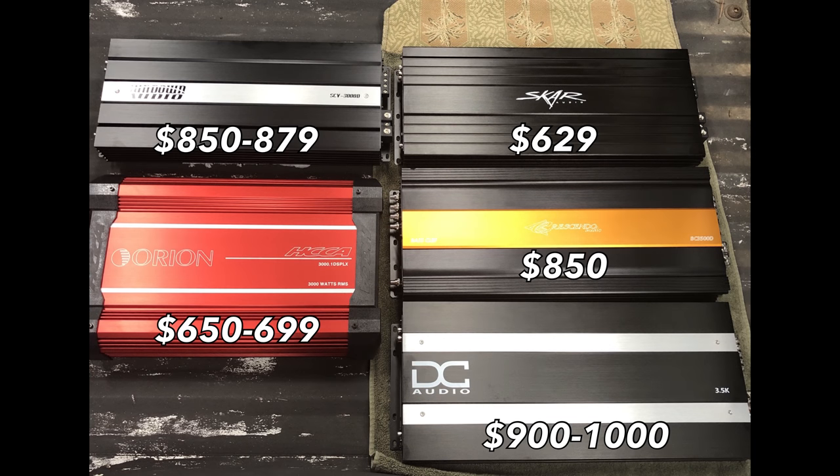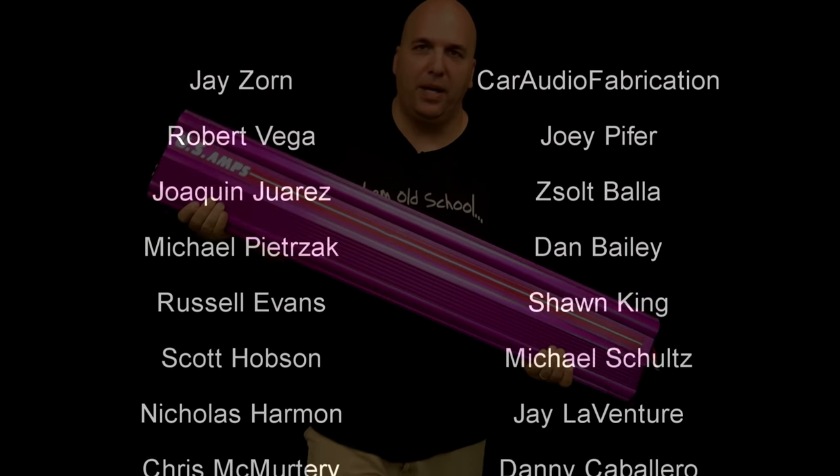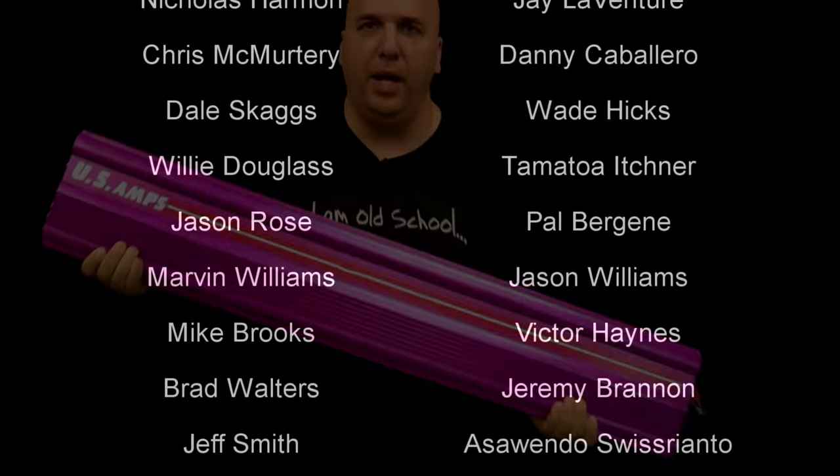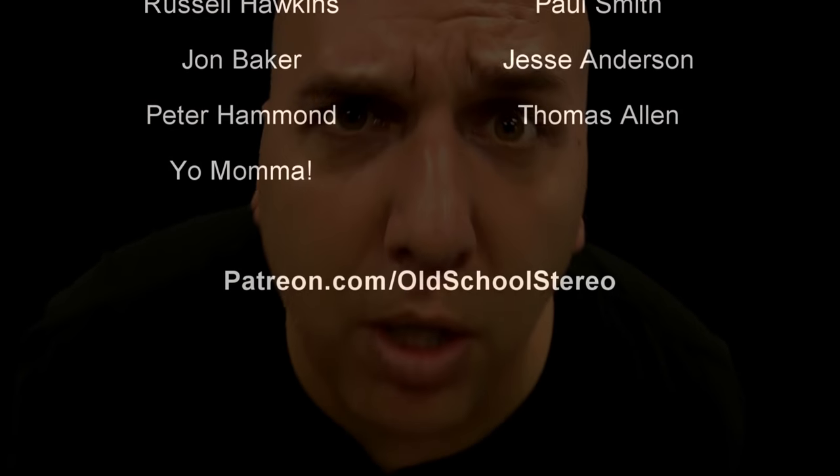Here's a breakdown of the price. I'm going to have a final video where I'll talk about price per watt and more about these amps, so stay tuned for that. Thanks as always guys for watching — appreciate your support. Hope you enjoyed these tests. Until next time, Big D Whiz, I'm out of here.